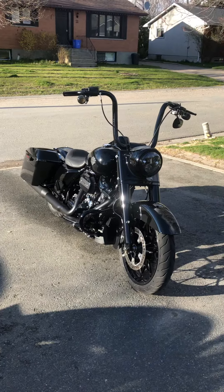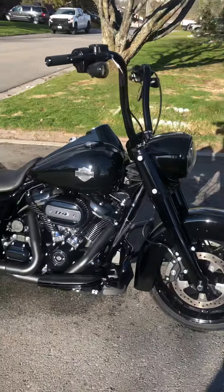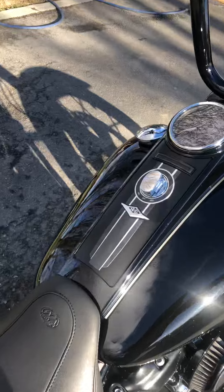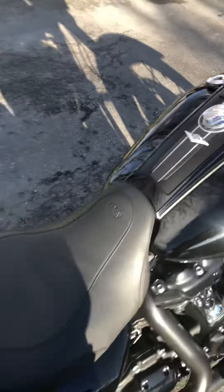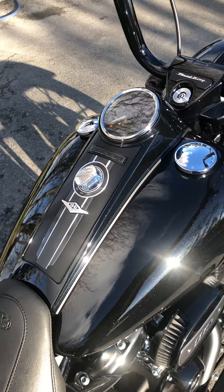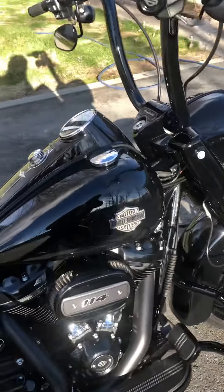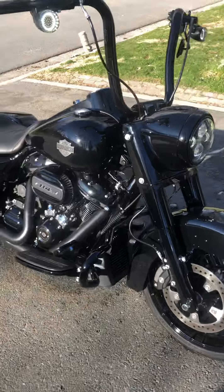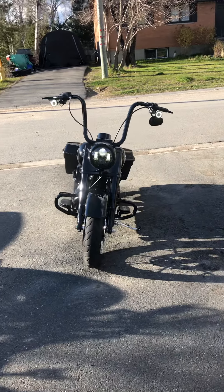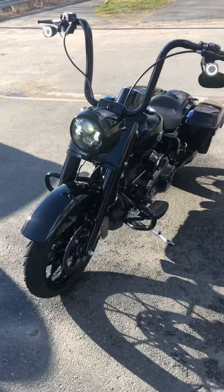2021 Road King, 114 M8. It's got original garage halos and a stage 2 torque cam from Harley.